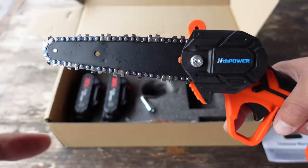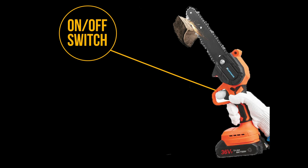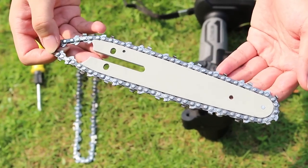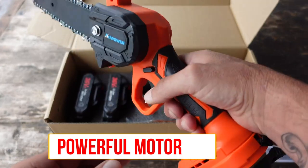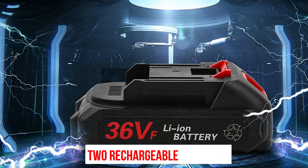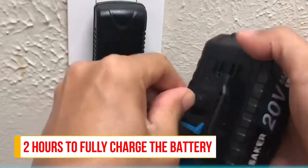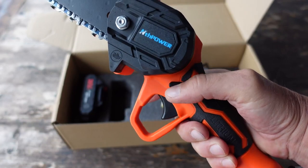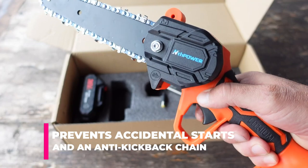This mini electric chainsaw is designed for ease of use. It features a simple on-off switch and a tool-less chain tensioning system, which makes it easy to adjust the chain tension without any additional tools. It features a powerful motor that can cut through branches up to 6 inches in diameter with ease. The package includes two rechargeable batteries; it takes 2 hours to fully charge, and normal use time can reach 2.5 to 3 hours. It features a safety switch that prevents accidental starts and an anti-kickback chain for added protection.